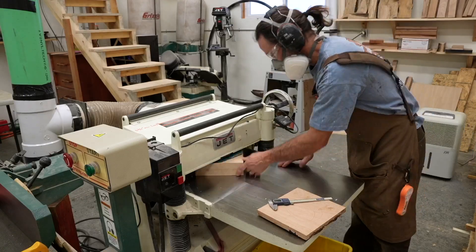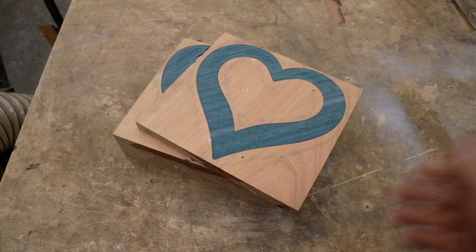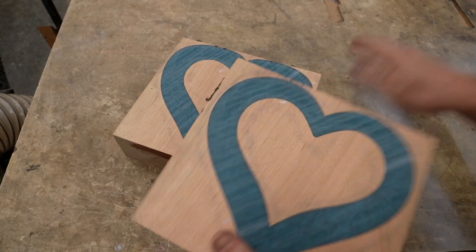I generally overpour the piece a bit and use some silicone sealant to keep it all in. Once the epoxy cured, I could plane it back down to the original 2.5-inch height.